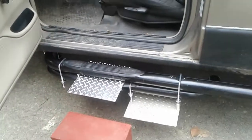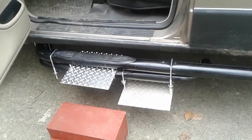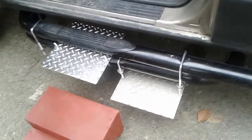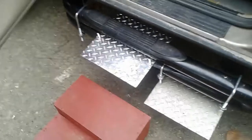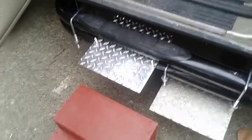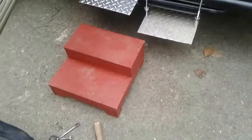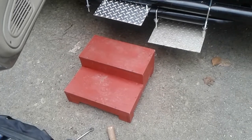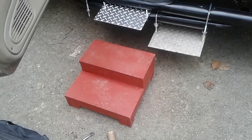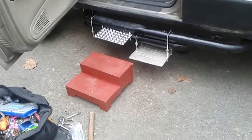We ended up using a shin spacer. This is the old step, the first one, the lowest one, and the shinier one is what we put on today. He had a friend who's a carpenter who made this pretty heavy-duty three-quarter all-clear plywood step form.